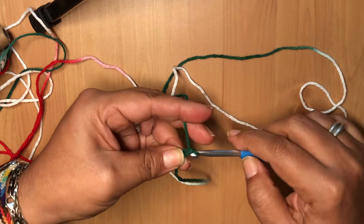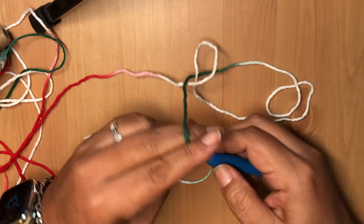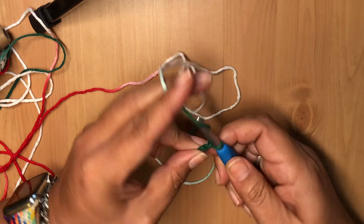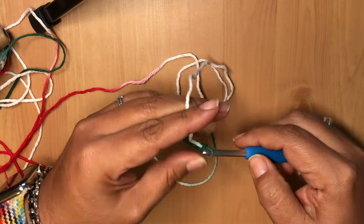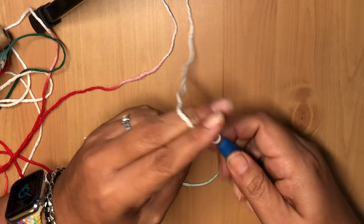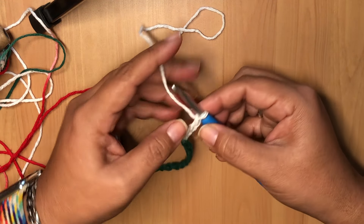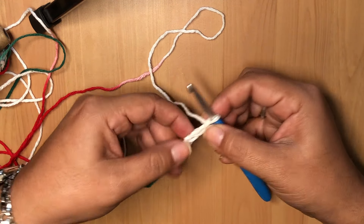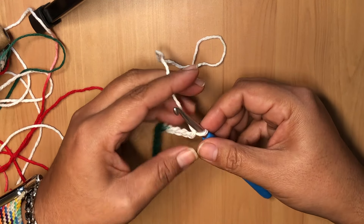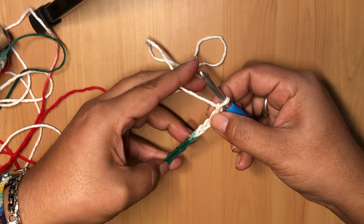We're going to have a tail right about there. This is your project, so make it your own. Let's chain 14: one, two, three, four, five, six, seven, eight, nine, ten, eleven, twelve, thirteen, fourteen. We just chained 14 — it doesn't have to be 14, it could be whatever number you want.